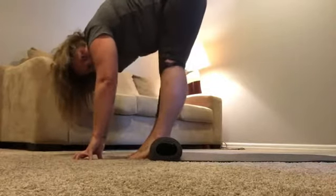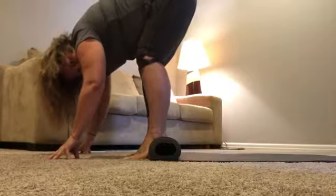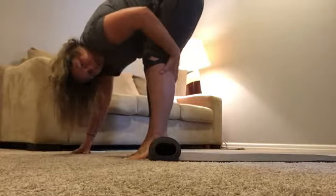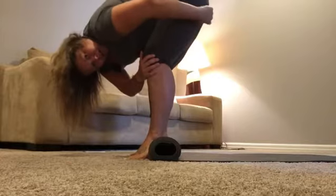Knees stay still — different than knees coming back. So our pelvis is coming up and over our knees. That's what's stretching our hamstring out. Keep the lower leg area still and move the pelvis.